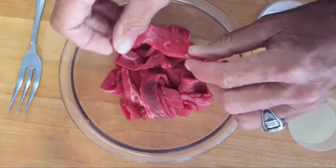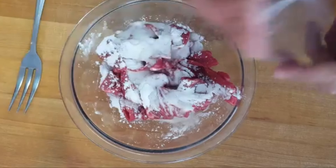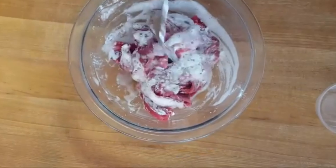Cut your flank steak into thin strips, then add baking soda and lime juice. Stir and let set for 20 minutes to help tenderize it.